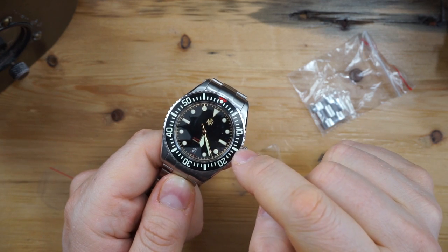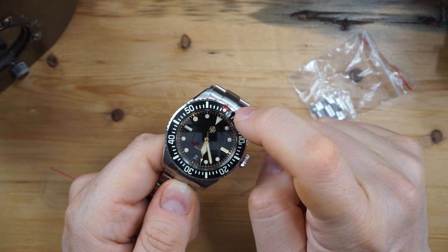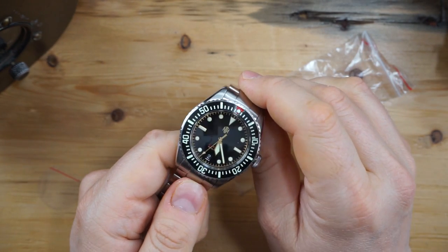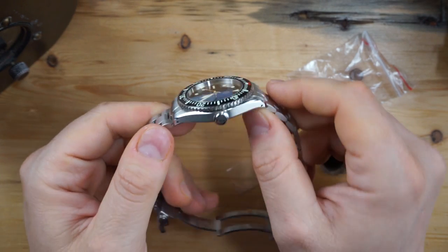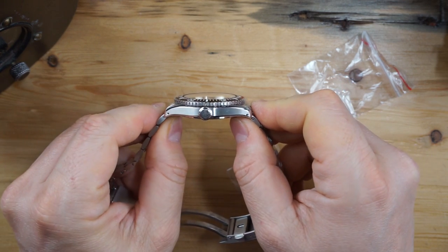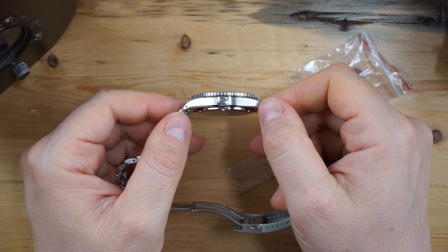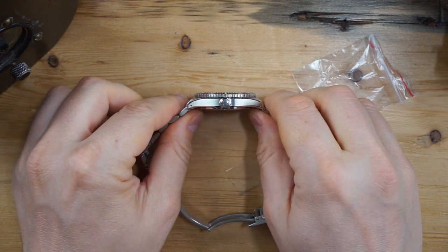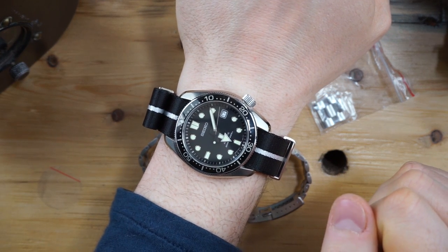This is a PVD DLC-coated bezel — so it's a steel bezel with a little bit of a red accent. You do get 300 meters of water resistance on this, which is very nice. They don't make many sacrifices here because it is not a thick watch — this is not thick for a 300-meter dive watch.